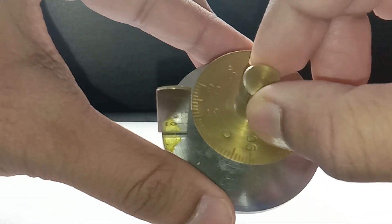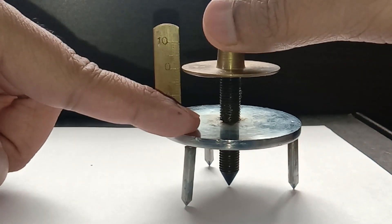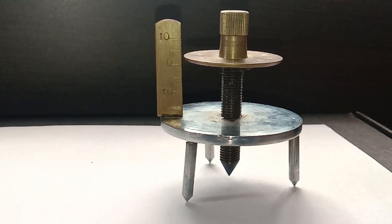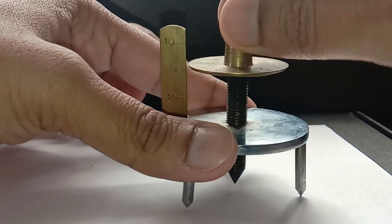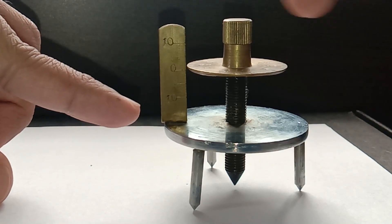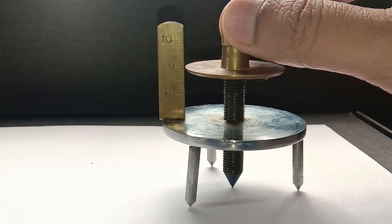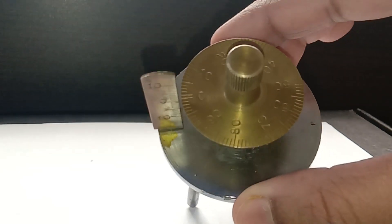If I move the circular scale in the anti-clockwise direction, the circular scale moves up in the positive y-direction, and the movable leg also lifts up. Conversely, moving it in the clockwise direction causes the circular scale and the leg to go down. Let me bring it back to its original position — yes, all four legs are touching and the zeros are matching.